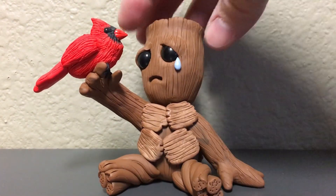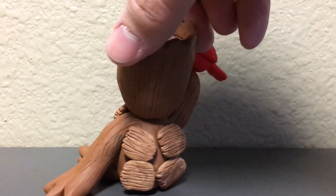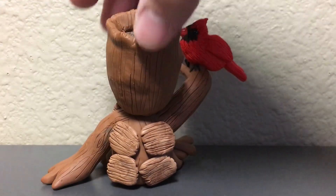I used brown for the base color and then I mixed in some black and some white with the brown to give me about three different shades that I would mix together.